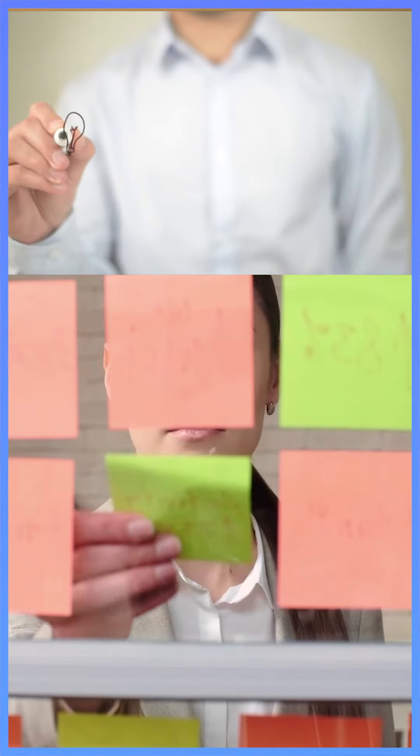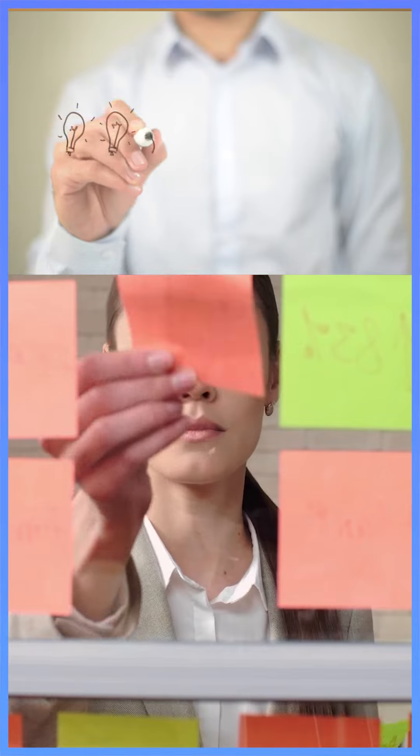It is called Forward Overtime. This technique was created in 1999 by Francis. He believed that if you break a bigger task into smaller ones, it will be easily achievable.